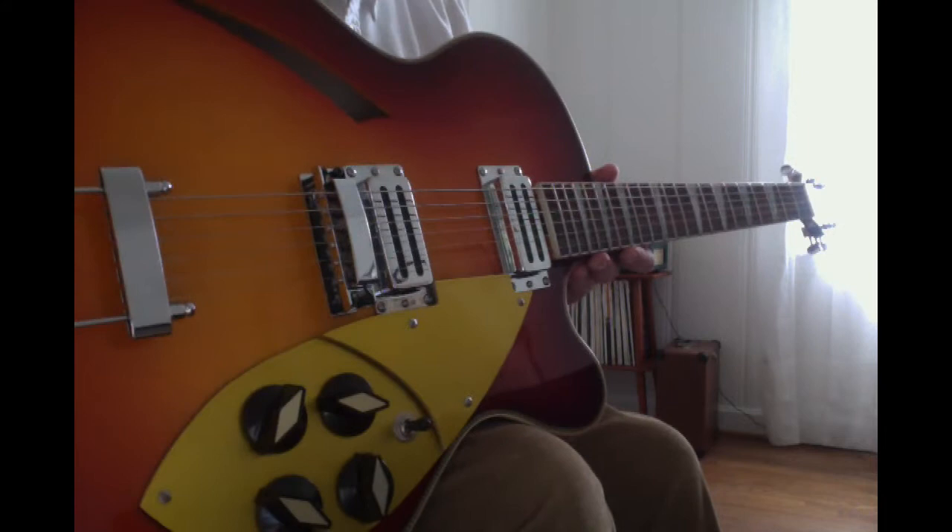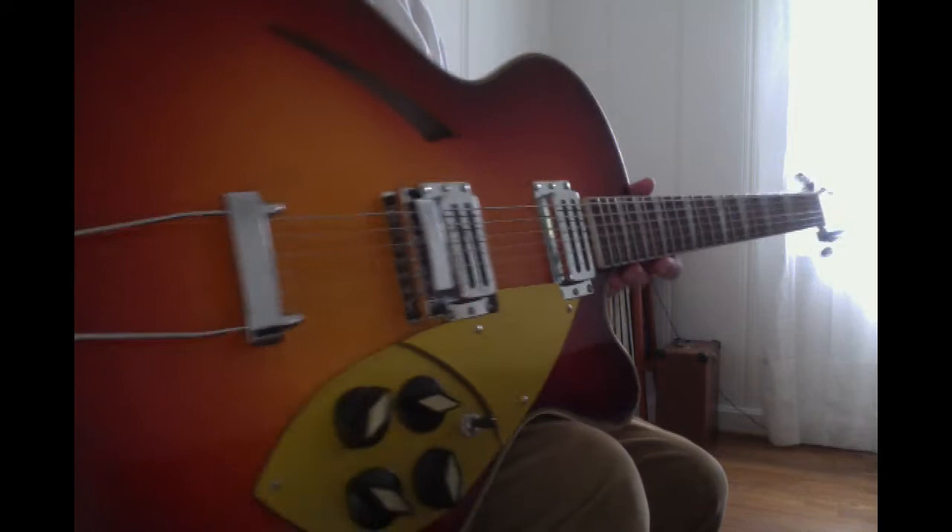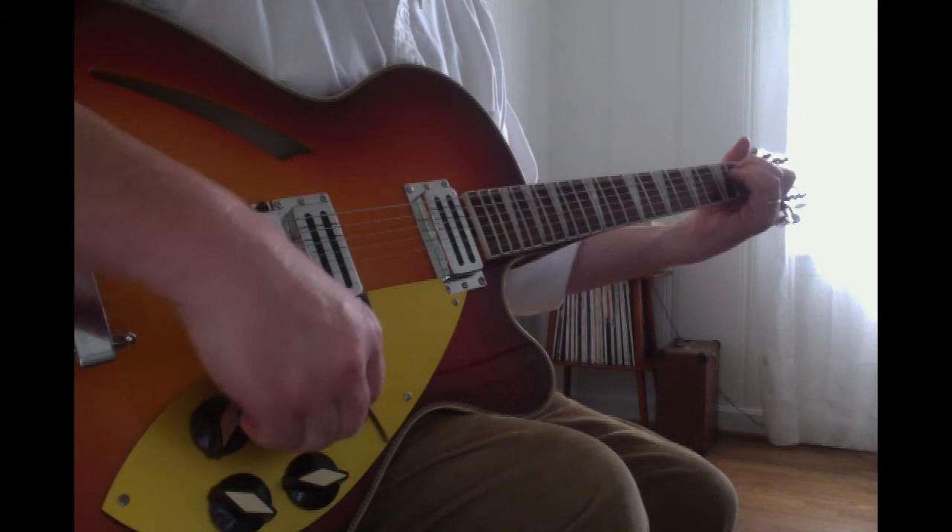I'm going into a Fender Superchamp XD, which is a tube amp that has modeling circuitry.